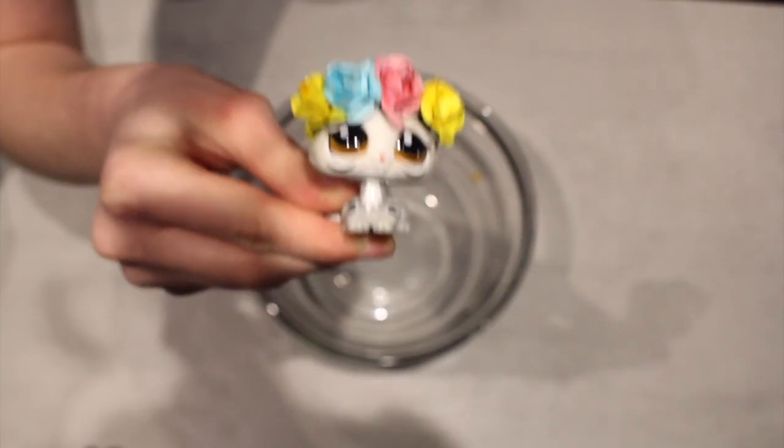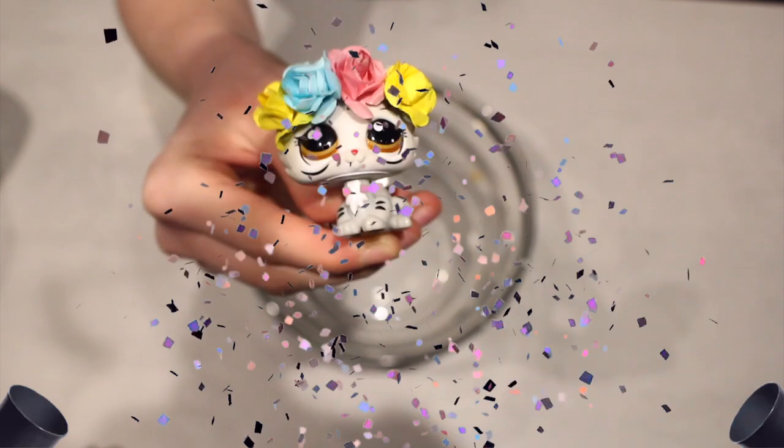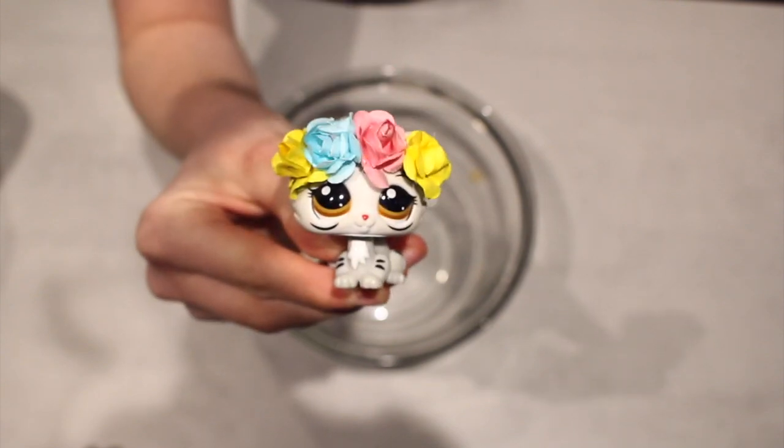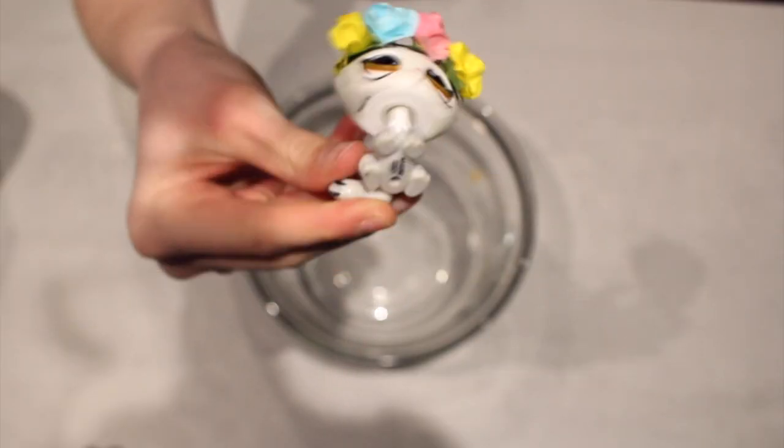Hey guys, it's Lily LPS here and today's video is super important because guess what? It is my five year special because I've been on YouTube for officially five years now. It is the 28th of July today and I created my channel on the 28th of July 2014. So I've been doing this for a long time — five years. That's weird to say.